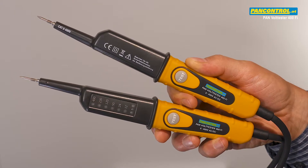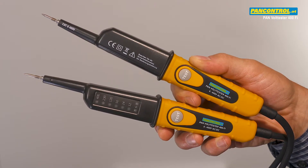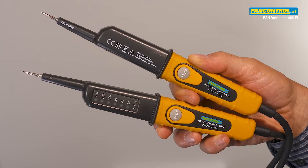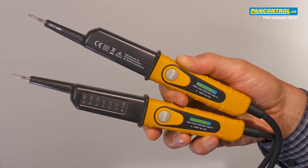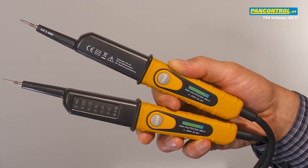PanControl Pan Volt Tester 400Fi is a two-pole voltage tester for AC and DC voltage from 6 to 400 volts, with polarity indication for DC.